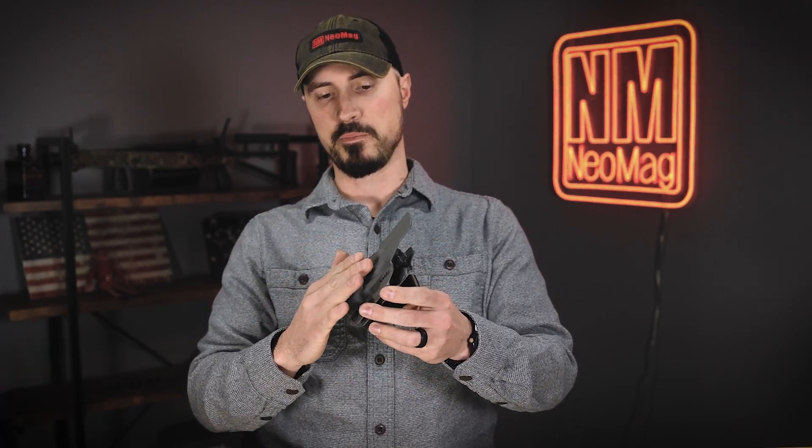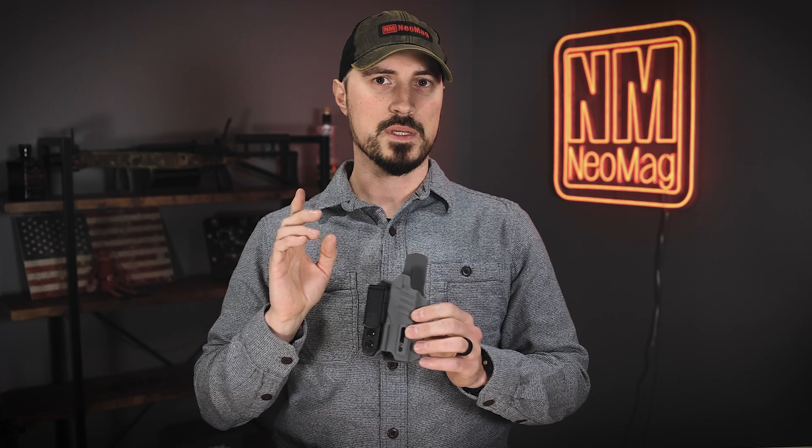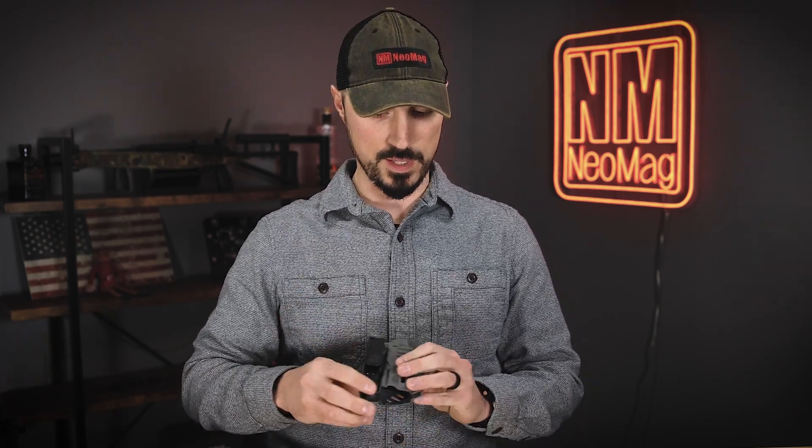I also love that they have this built-in bump-out here that helps push the grip of the holster back into yourself. I love this holster, except for one thing — it needs an Alias clip to really take advantage of everything on this.